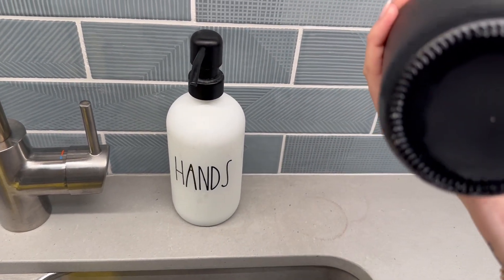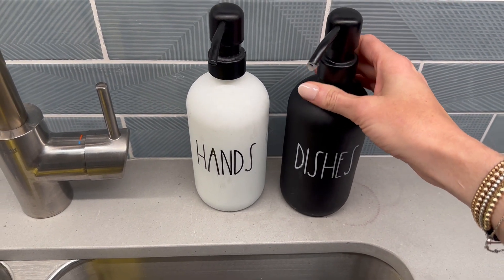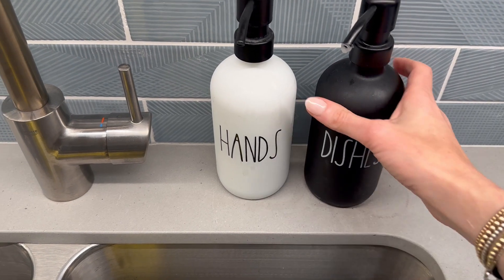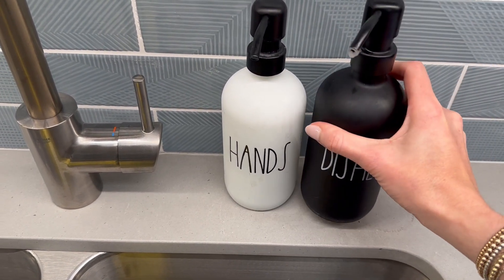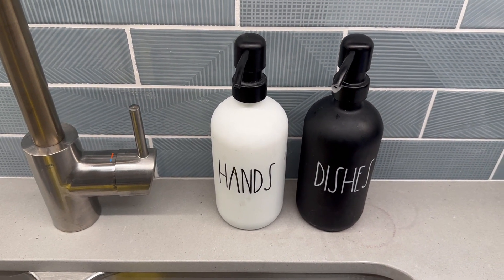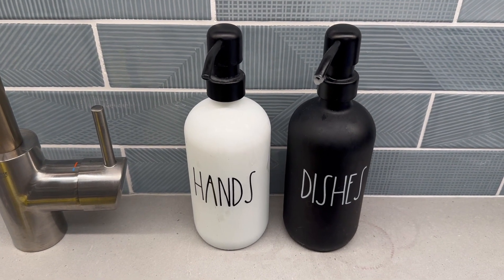They hold a good amount of soap. The only thing I don't like is this exact thing here — they leave rings on the bottom. I'm sure if you had a dish soap container it wouldn't be as bad, but they do leave rings that I have to clean up quite often. But aside from that, they're really super cute.